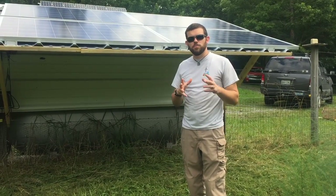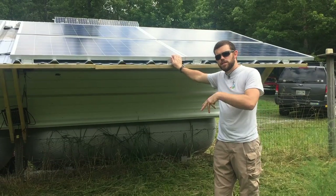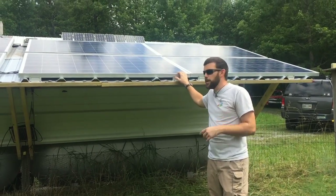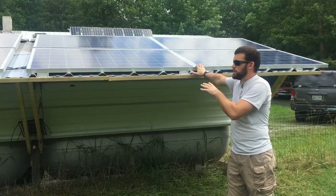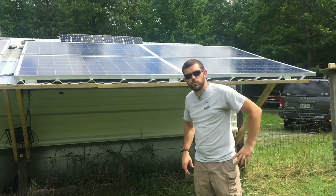Welcome to Off-Grid Contracting. In this part of this renovation, we're going to show you the solar system that we've installed and upgraded. The property does have a solar system that was already in place and a solar tracker mount. Then we added this fixed array that's south facing to the system that's already pre-existing. I'm going to take you step by step how we started this and I hope you enjoy.